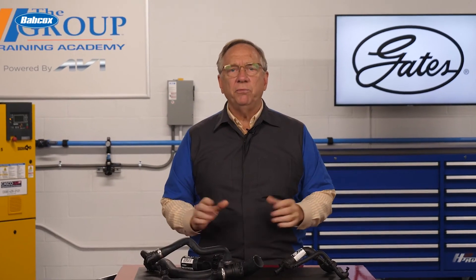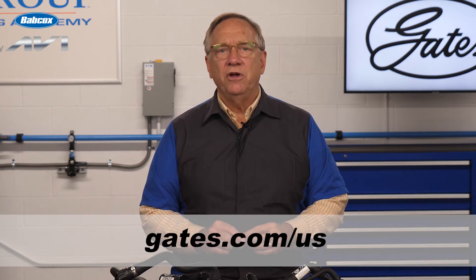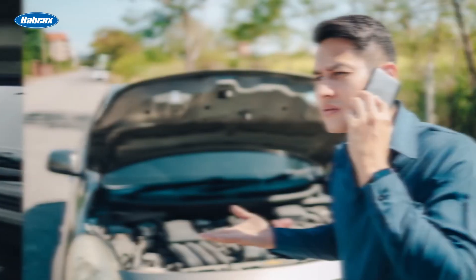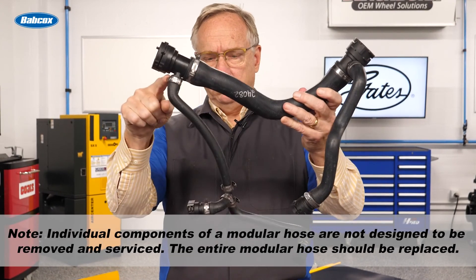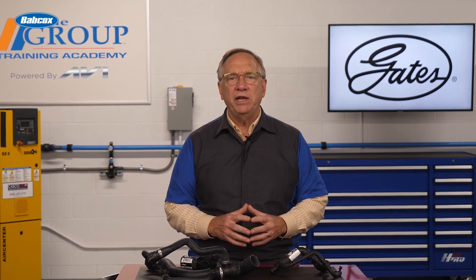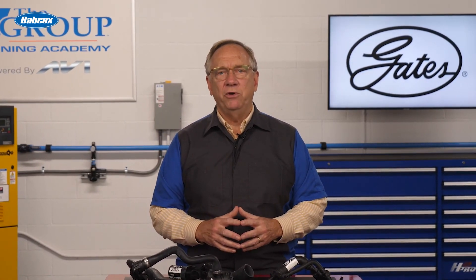For more customer service information, visit gates.com/us. Coolant hose failures can lead to anything from a driver being stranded on the roadside to a significant and costly engine overhaul. Replacing these complicated components with the best products will keep your customers safe. Do them a favor by explaining why preventative maintenance is in their best interest. Thanks for being with us.